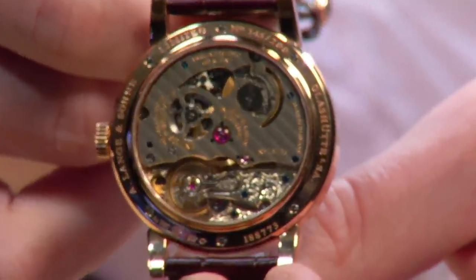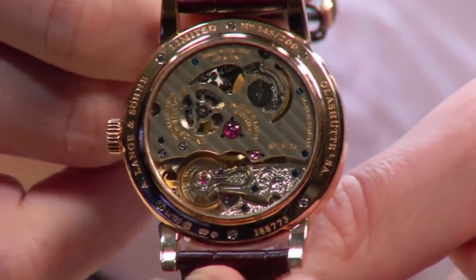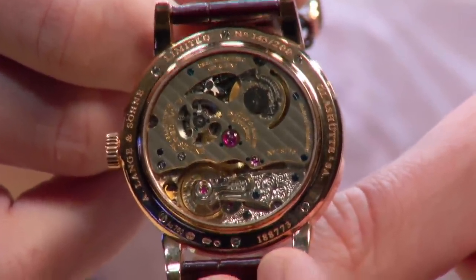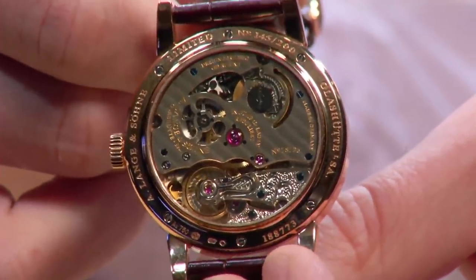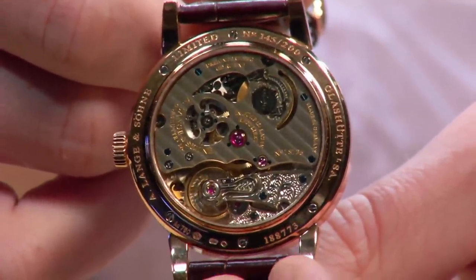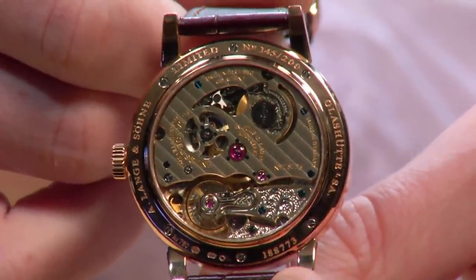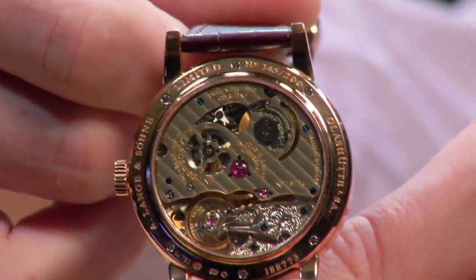The Pour Le Mérite series has seen only about half a dozen watches since 1994, when one of the first Lange watches was the Pour Le Mérite tourbillon. This is an exquisite watch — one of 200 — but with the freehand engraving of the movement, none of the 200 will be exactly alike.